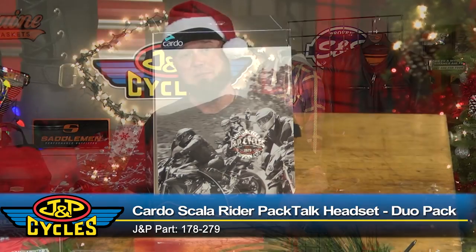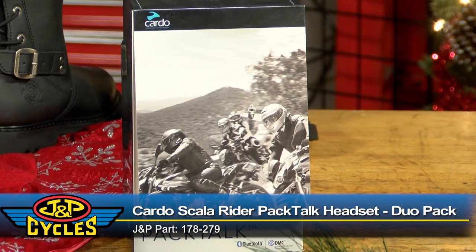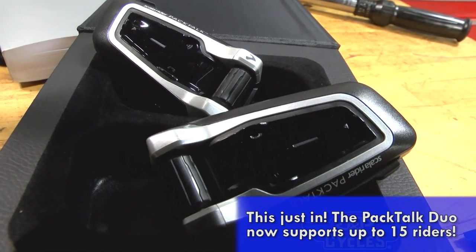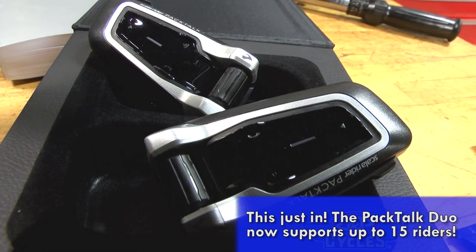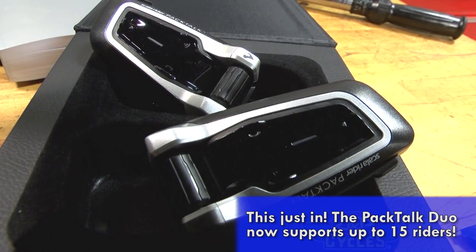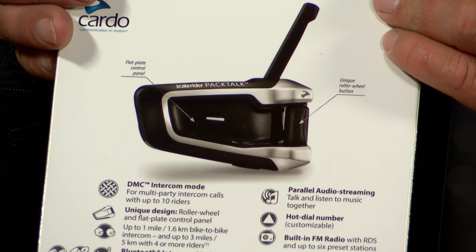Up next is the perfect gift. Why is it perfect? Because you're getting something for him, but you're getting something out of it too. It's the Pack Talk Duo — a dual headset so you can communicate with each other as well as connect to up to 10 riders. I also like the fact that rider and passenger can connect to music, so when he's listening to his Bluetooth, you can listen to the same thing yet still communicate with each other. It's a great gift — nobody's going to be disappointed with the Pack Talk Duo.